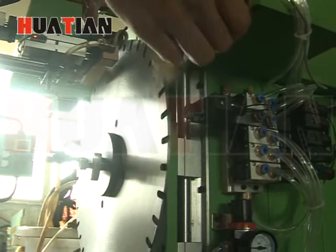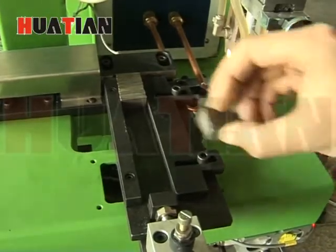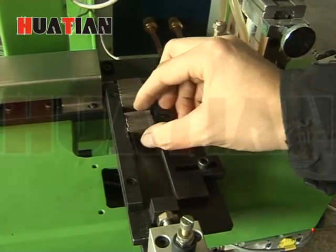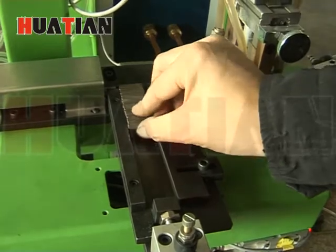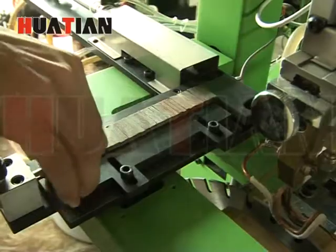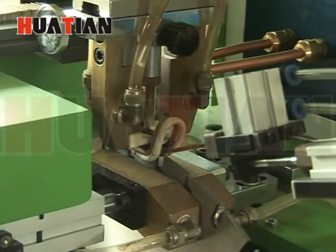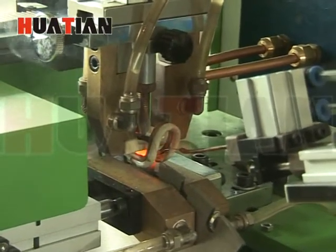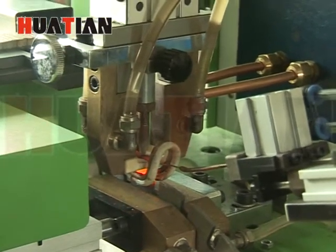It can automatically pick the segment and fix the segment to the welding position, automatically sending sliver solder, automatically regulate and control the welding and cooling time, automatically finish all welding steps and detect the thickness of the saw blade and move the segment to the center.